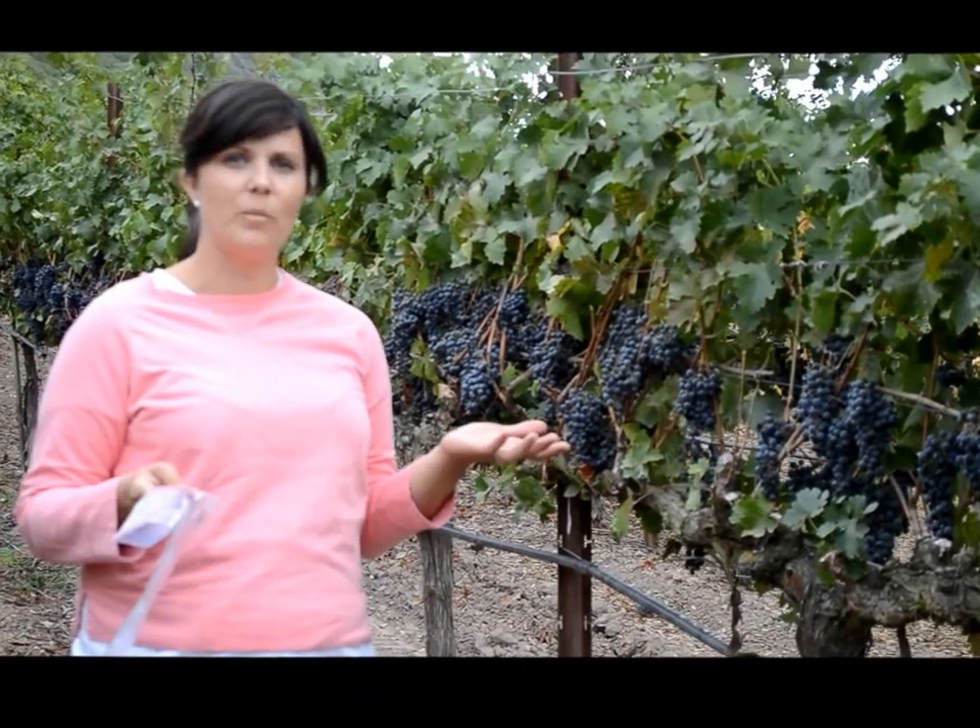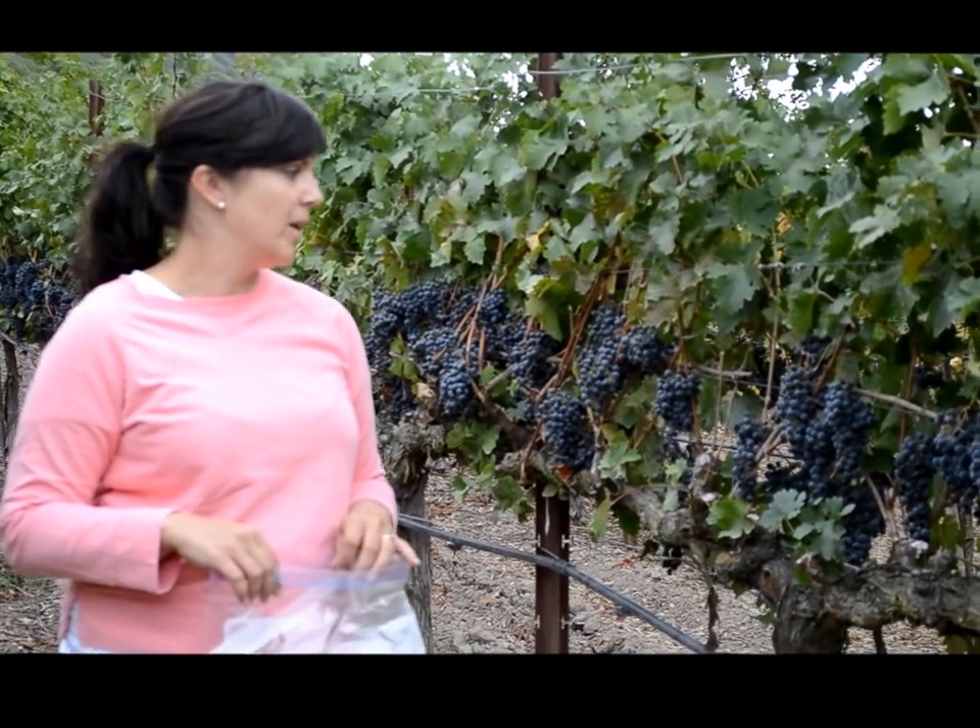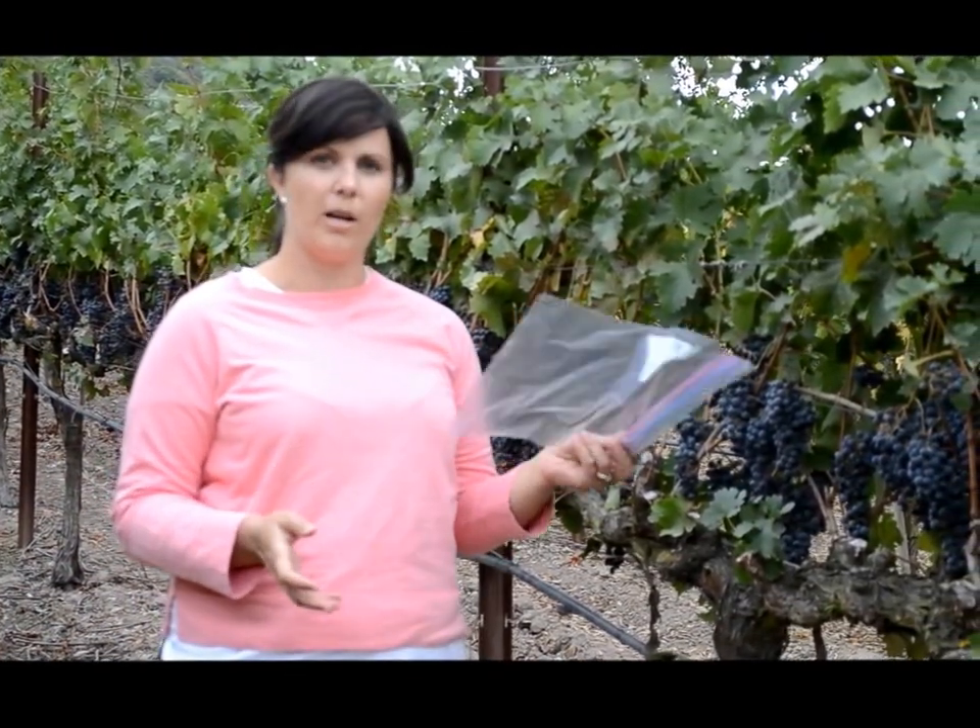Hi, I'm Sarah and I'm here with Anna and we're here sampling our Cab Vineyard. The reason why we're sampling it is to get a Brix reading. Brix is a measure of the sugar in the grapes, and so we brought our sample bag.